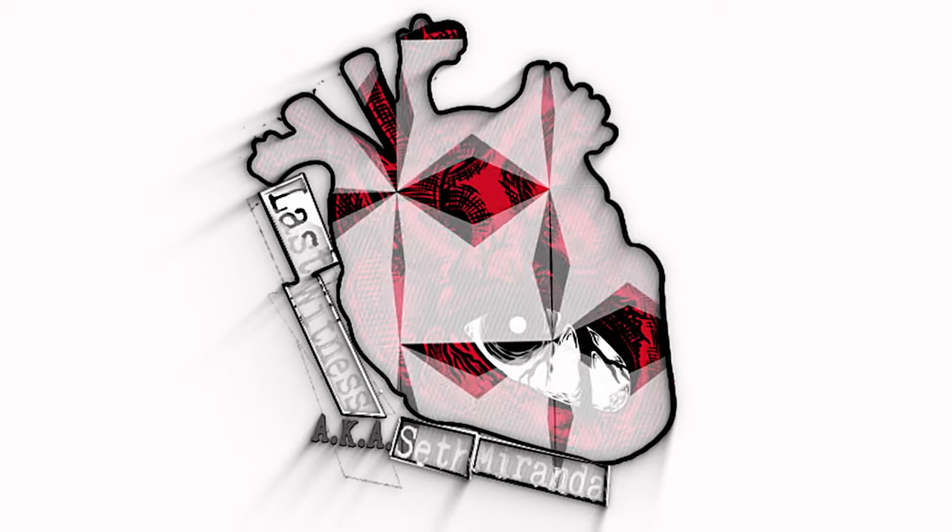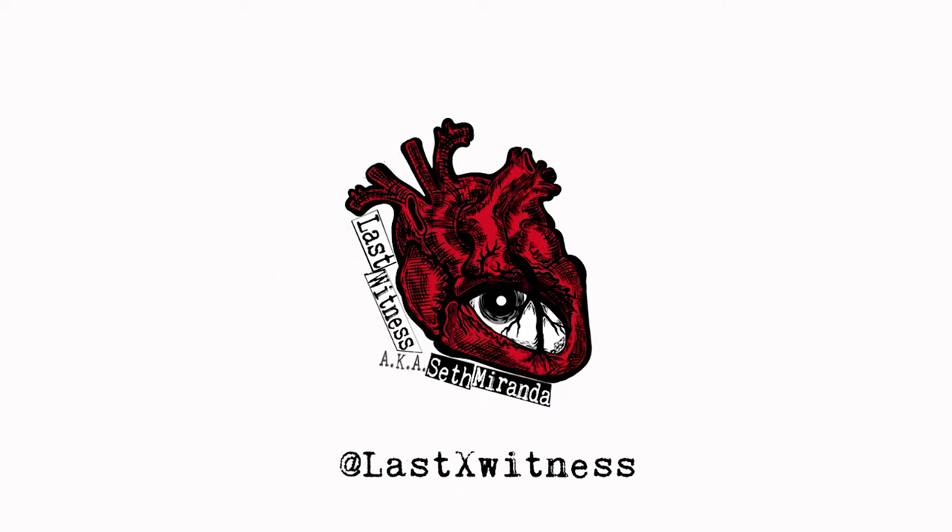What's going on everyone, Seth Miranda here coming from my studio right here in Manhattan. If you don't know who I am, I'm a pro photographer right here in New York and I do a bunch of videos on photo-related stuff. A while ago I did a live stream on how to set up a C-stand, and it's still today one of my best performing videos — I get comments on it all the time.